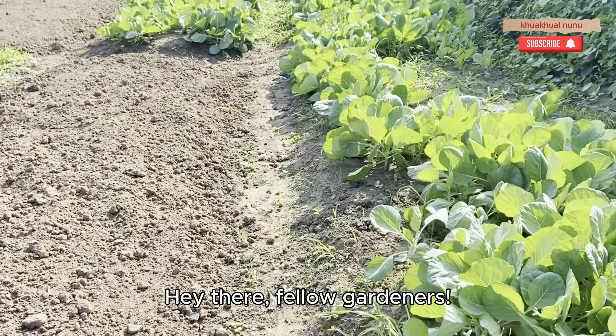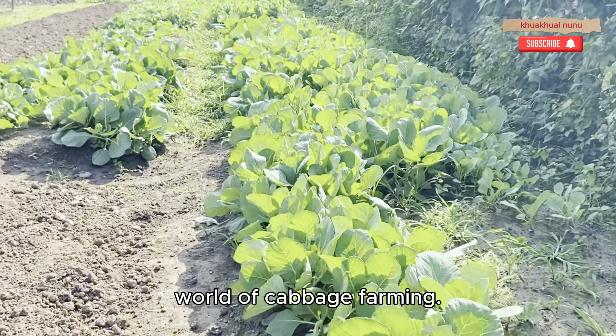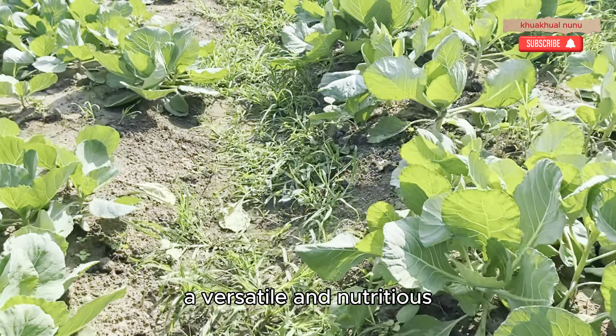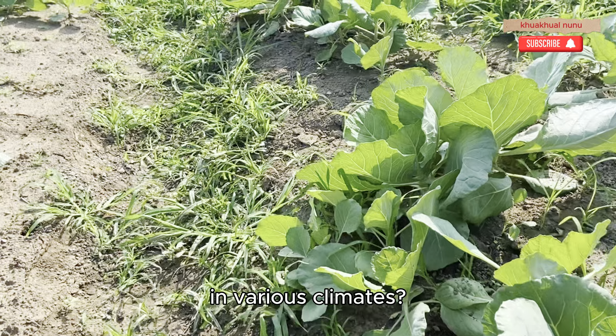Hey there, fellow gardeners! Today, we're diving into the world of cabbage farming. Did you know that cabbage is a versatile and nutritious vegetable that can be grown in various climates?